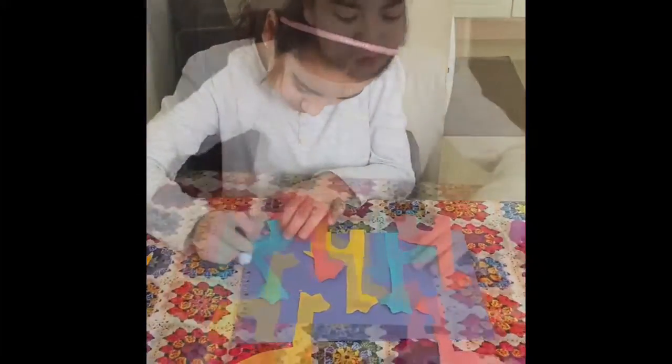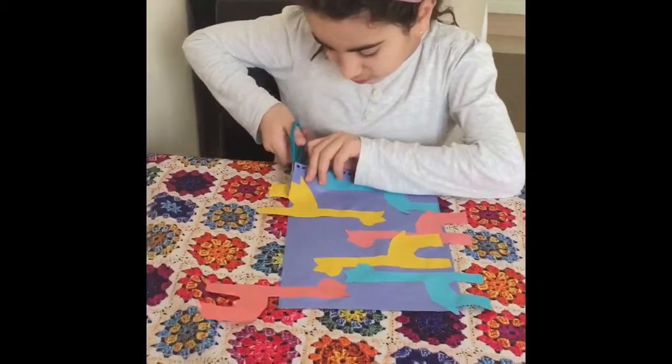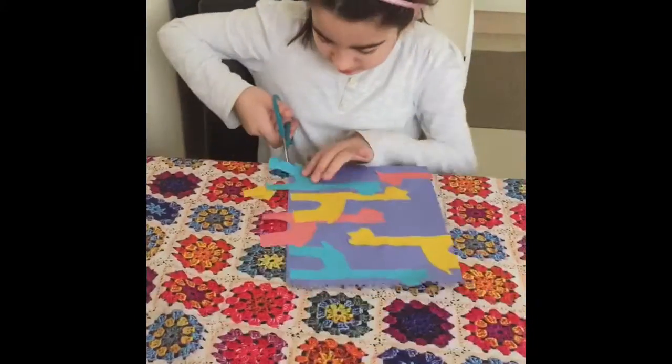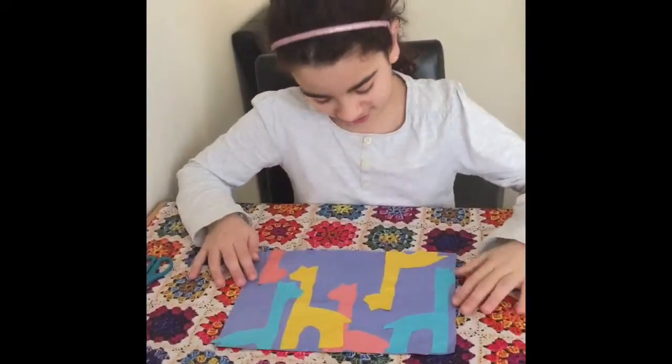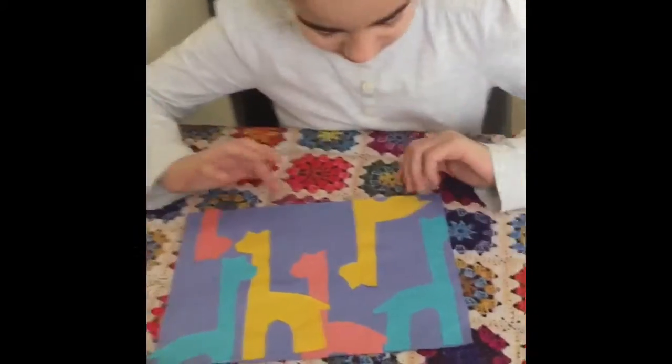Once you're finished gluing, you can cut the extra bits off so they don't show. Once you've finished, you get this beautiful silhouette of lots of giraffes.